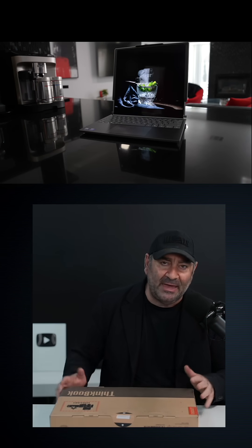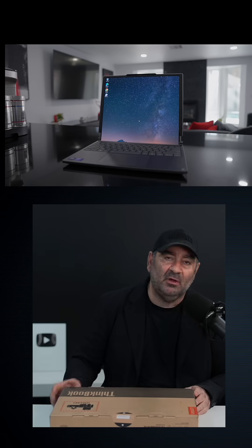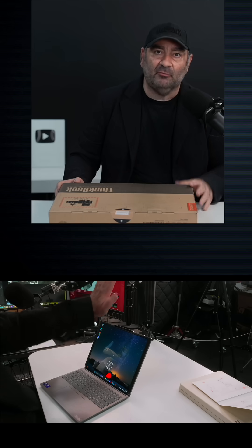This, of course, is one we took a look at back at CES when Lenovo showed off all their new laptops for 2025, including this one, which, of course, is the ThinkBook Plus Gen 6, and it's the rollable.